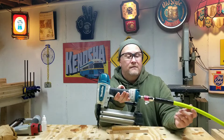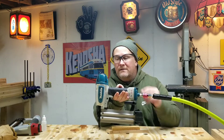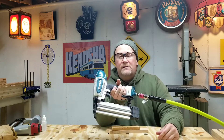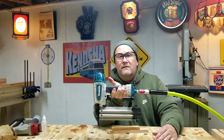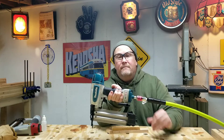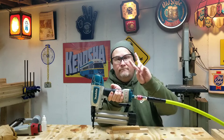This Makita 18-gauge brad nailer — I think it's a keeper. You're going to see a lot of projects of me working with it, so stay tuned. I think it's going to work out. This has been Uncle Wayno. Peace.